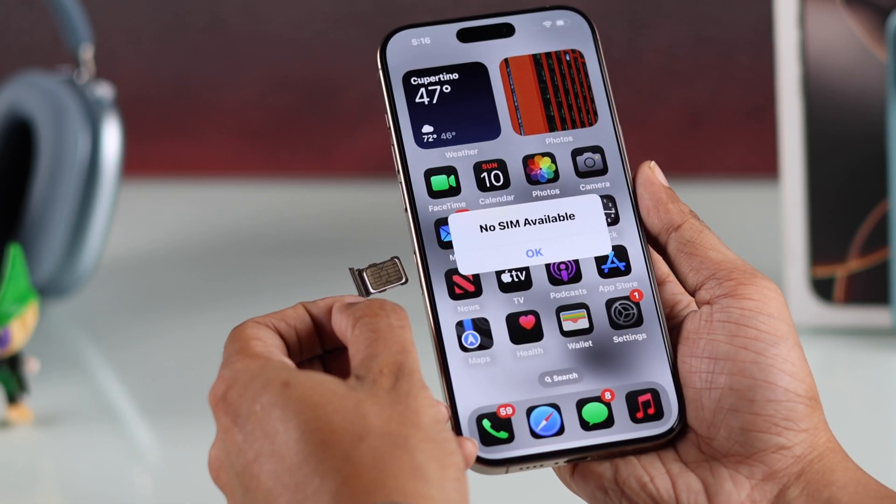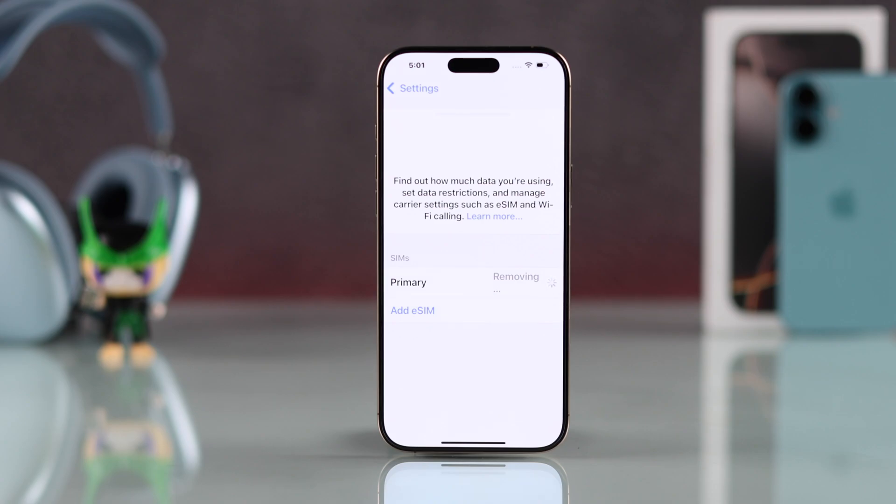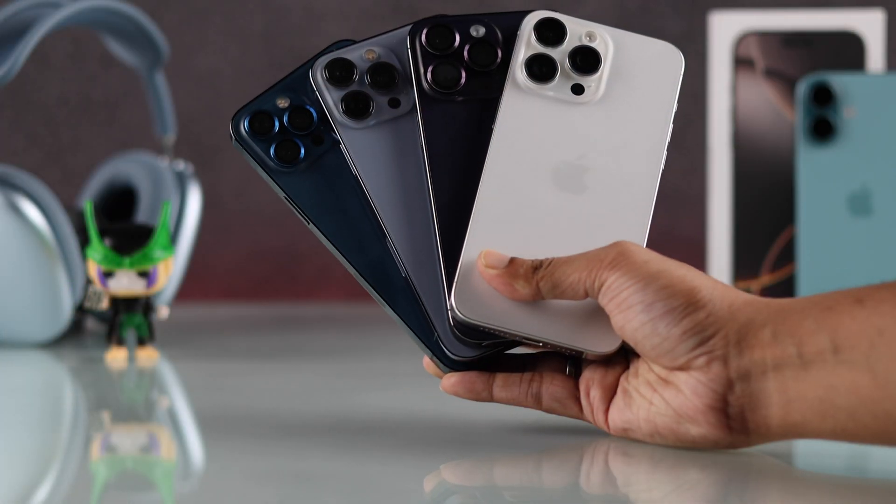In this beginner's guide, I'll show you how to take out a physical SIM card and delete or remove eSIM from your iPhone 16, 16 Pro Max, Plus, or any other older iPhones.